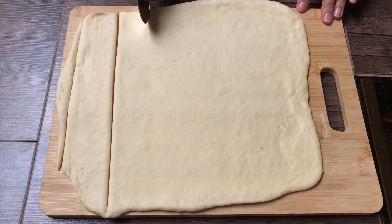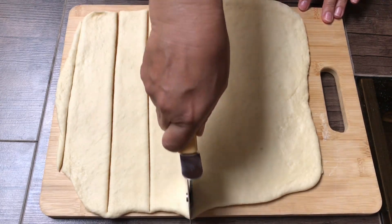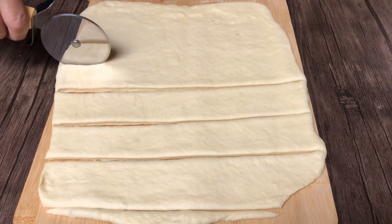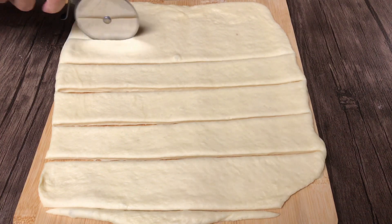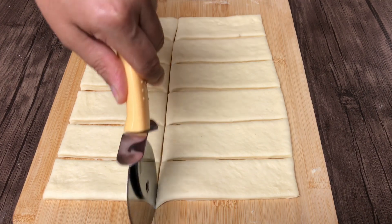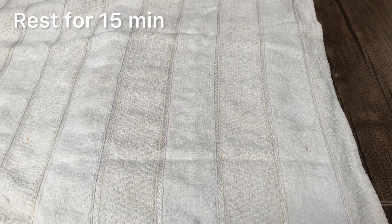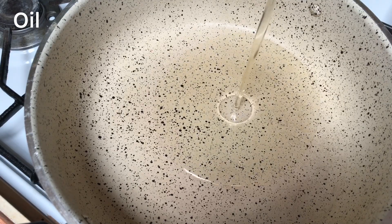I'll go ahead and check out my favorite food just for the extra time. I'll try it again and go ahead and take the food. Everybody will be filling it out. But the rest is relatively simple. I love this bread.